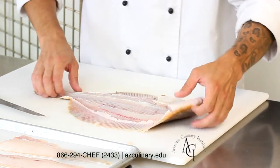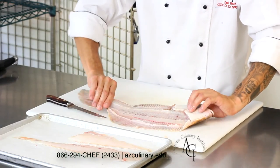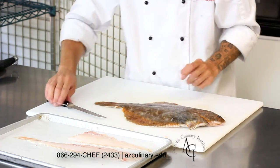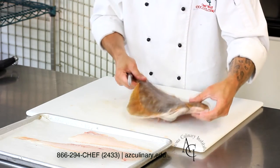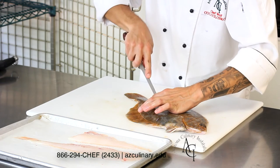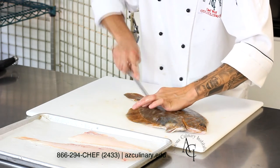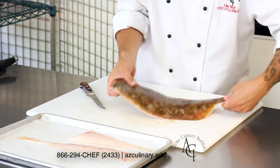When both fillets are removed from the first side, go ahead and flip the fish over and repeat the process on the other side. This is the pigmented side. You're going to find the line that runs through the center of the fish and start wherever is most comfortable for you, cutting down through the skin and through the flesh all the way to the bone, separating one fillet from the other.